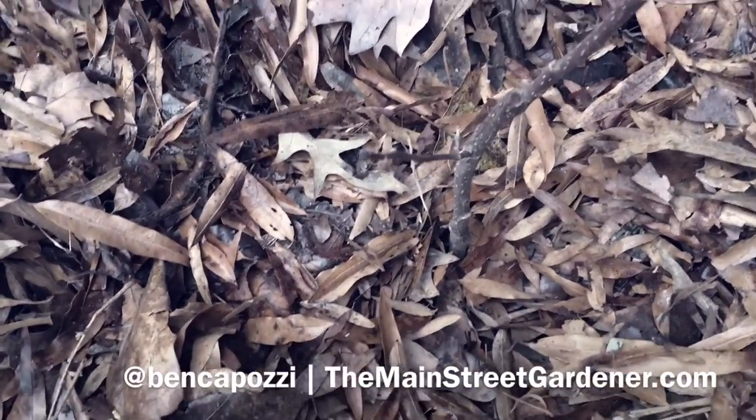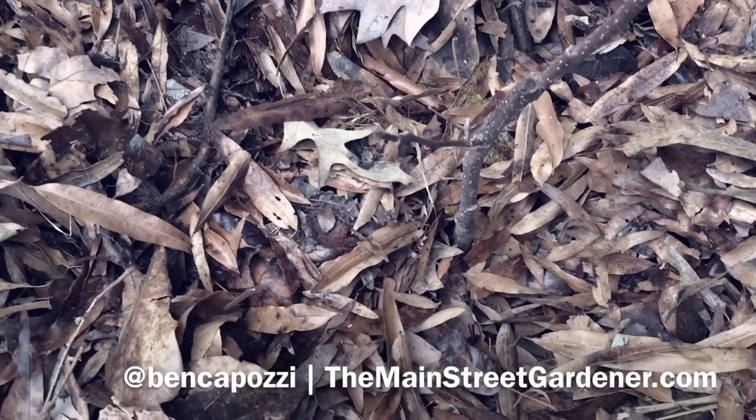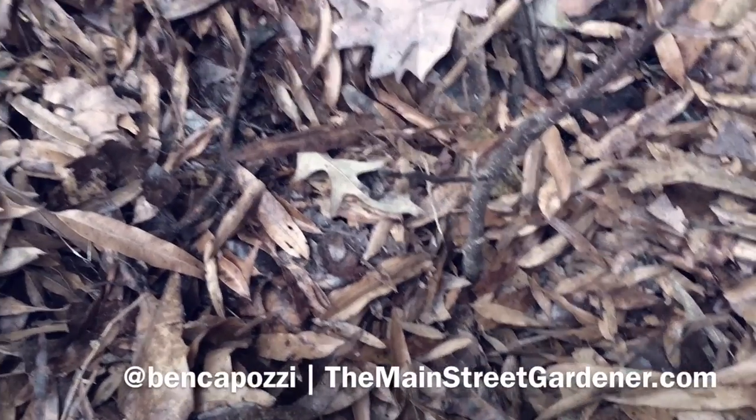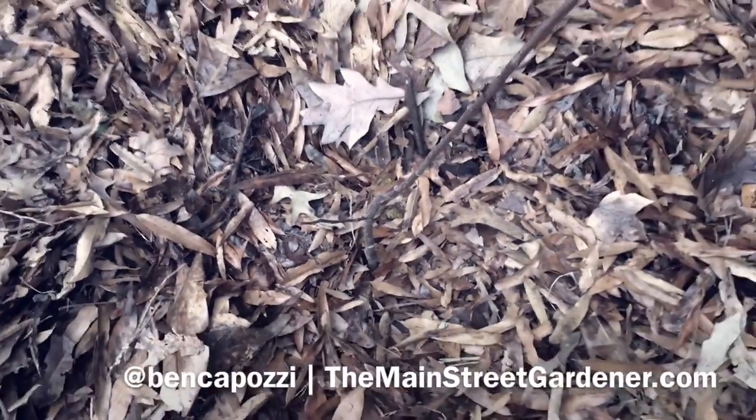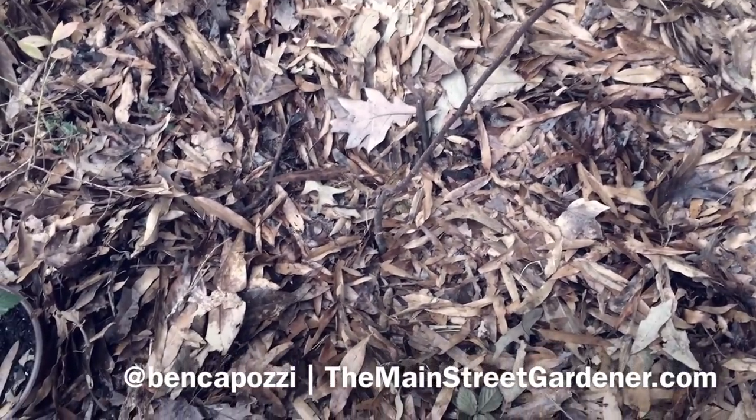Anyhow, this tree is in the ground and it's mulched over. I mixed the potting soil with native soil from the spot where it went, so it should be good to go. We'll check on this tree again in the spring — thanks for watching.